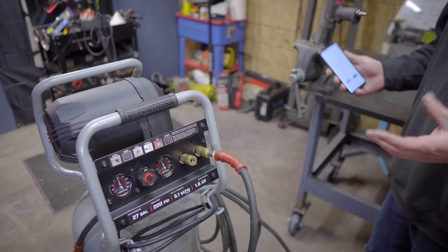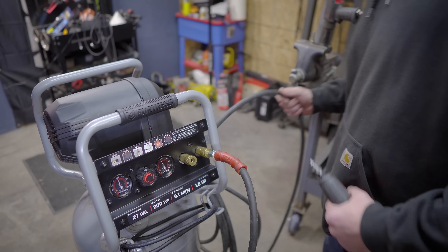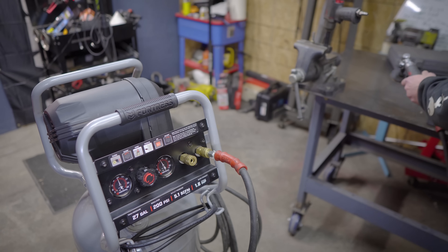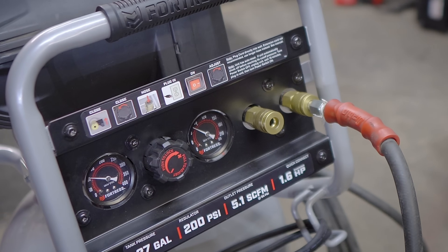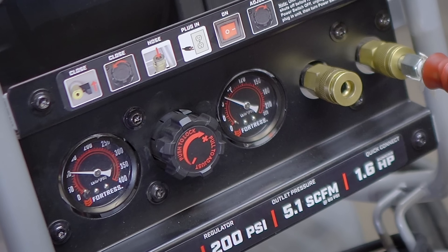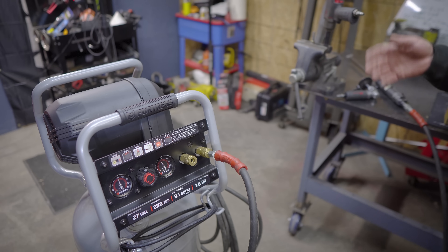Next we're going to move to an angle die grinder and I'm just going to run this wide open — same thing, run the timer, see how long it takes. I was able to run the angle die grinder about 24 seconds until the compressor kicked on, and then I was able to run it about a minute and 20 seconds before I felt like it was just too low. At about 40 seconds it began to dip below the pressure I had it set at, and about a minute 20 seconds is about all you're going to get out of that tool straight.